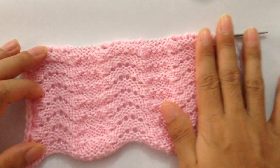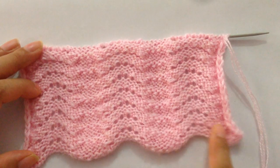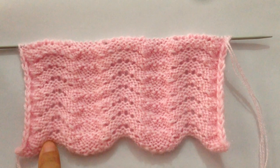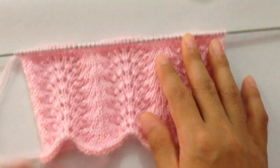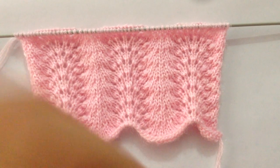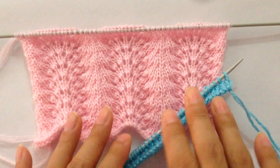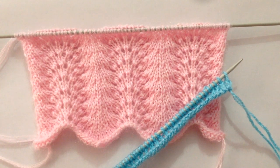The wrong side looks like this — the wrong side is all purl rows, so you will purl on every wrong side row. Please give it a thumbs up if you like this beautiful pattern and also subscribe to my channel. I'll see you in my next video, thank you for watching, bye!